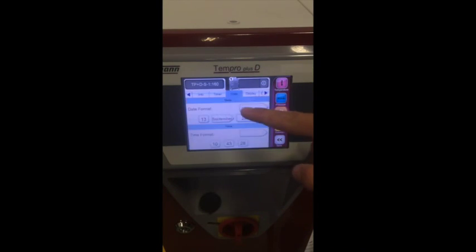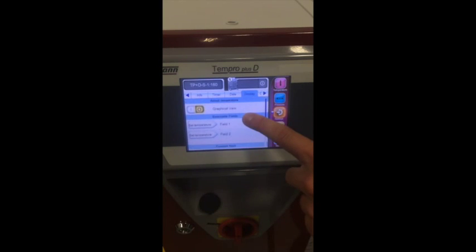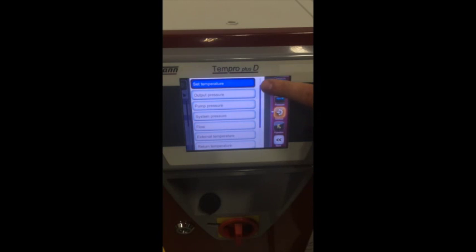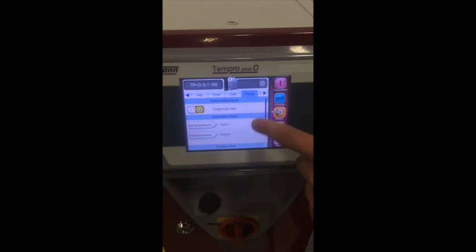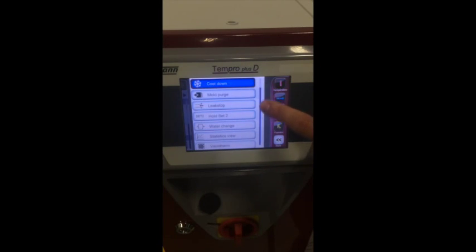The date and time tab allows you to set the current date and time in different display formats. The display tab is where you can adjust various settings that are displayed on the main screen. The first option is to change from a numerical display to a graphic display. The display for the actual value shows a bar chart of the set internal temperature with a plus and minus range of 10 degrees Celsius. The next two selectable fields allow you to pick from 11 different displays for your main screen. At the bottom, you can adjust your fast function selection buttons. By selecting any of the three fast function buttons, you can select from 7 different functions for your unit to perform.